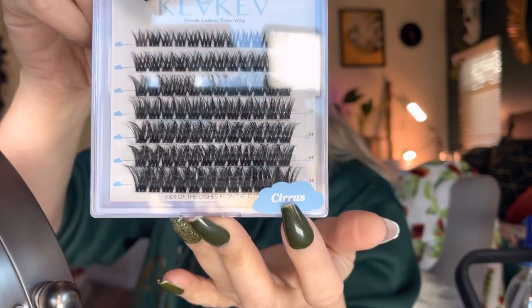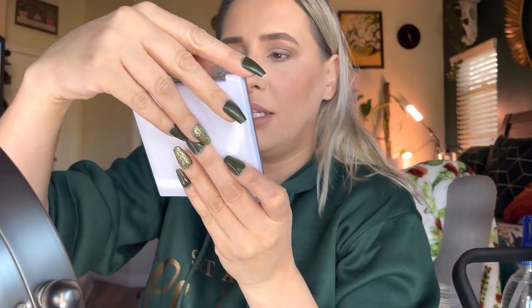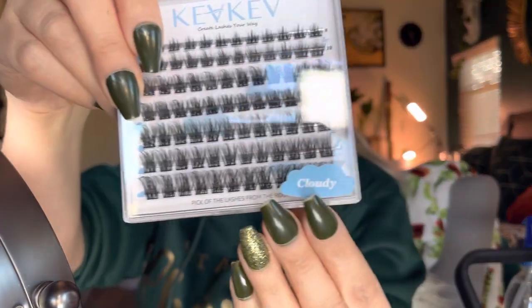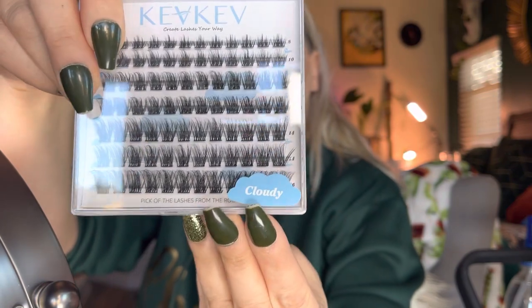I got these ones right here, which come in 8, 10, 12, 12, 14, 14, and 16 millimeters. Then I got these ones right here — the 'cloudy' set — and they also come in 8, 10, 12, 12, 14, 14, and 16 millimeters.